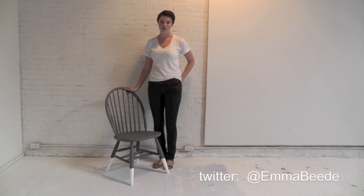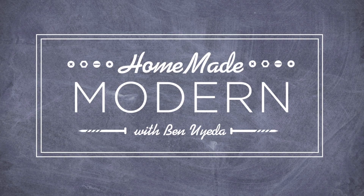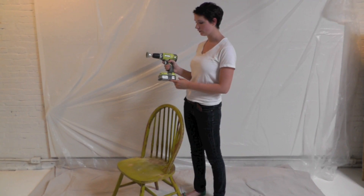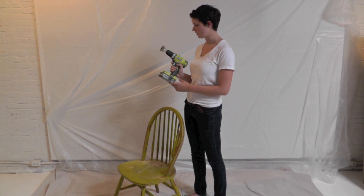Hi, my name is Emma and I'm going to teach you how to dip-dye a chair. I got this chair at a thrift store for $10 and I'm going to show you how to sand off the old paint. I'm just using my cordless drill with a wire brush attachment.